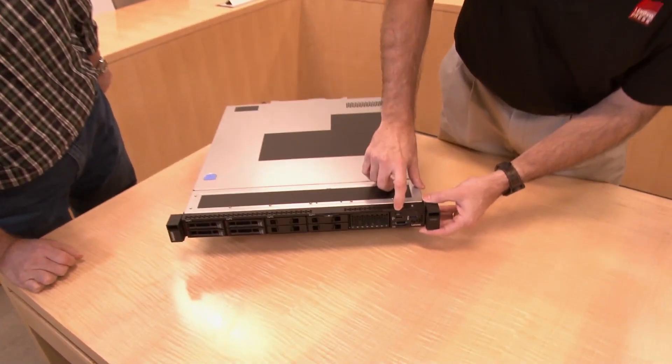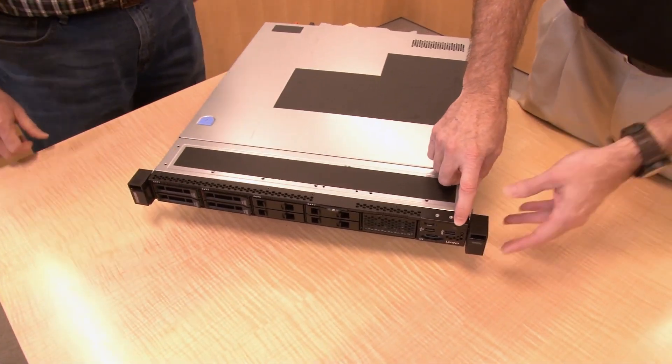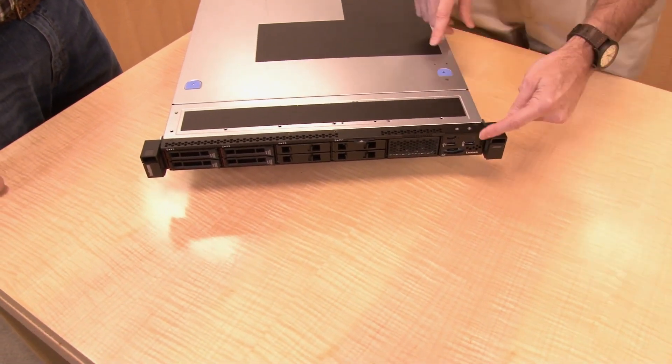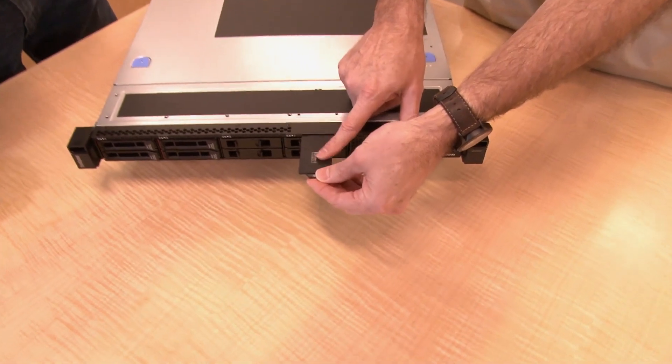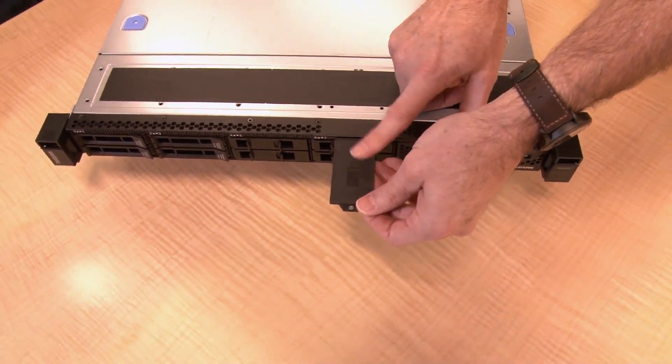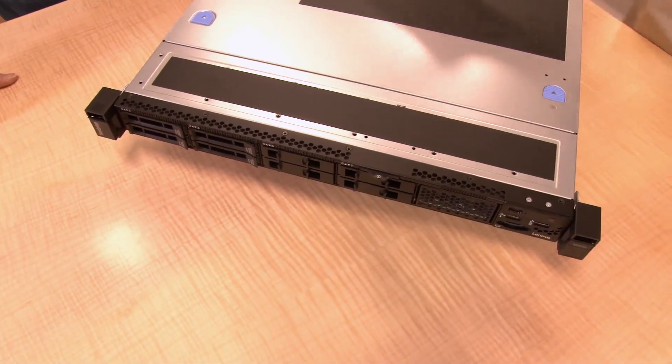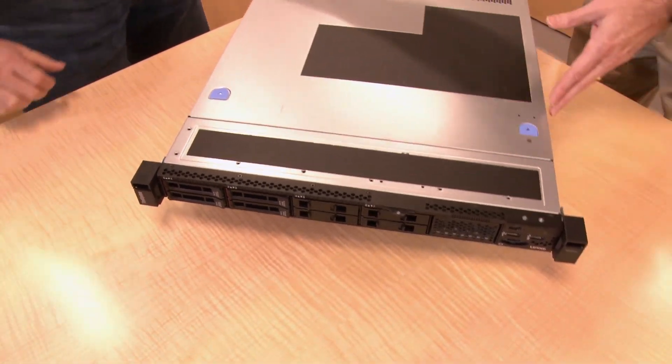Additional components include the power button and LED, and a bank of LEDs at the top. There's also the system ID button — a little blue LED — and when you press that, it lights up a matching blue LED at the back of the system to identify which server you're working on. That can also be done remotely through the XClarity controller. There's also a little pullout label that has the MAC address and IP address of the XClarity controller, so you can connect to it directly. You can also put your own label there if you want.